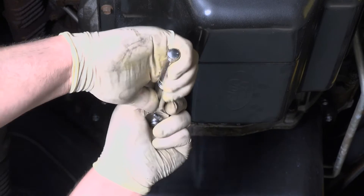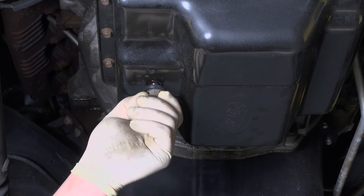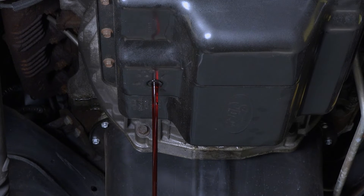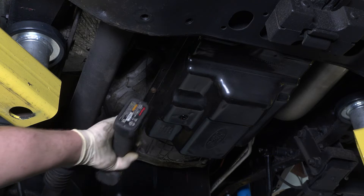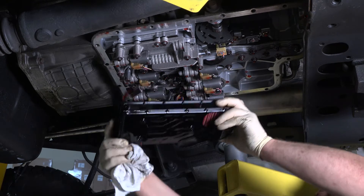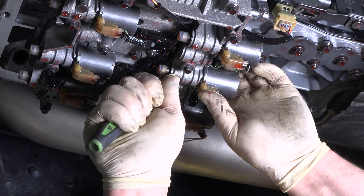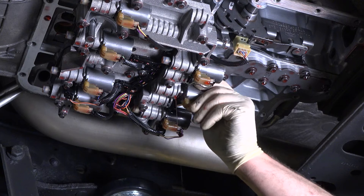Using a 13 millimeter socket, remove the drain plug on the transmission pan and drain the fluid into a clean drain pan. Using a 10 millimeter socket, remove all the transmission pan bolts. Remove the transmission filter and solenoid connector from the direct clutch solenoid. Remove the solenoid retainer clip, and finally remove the solenoid.